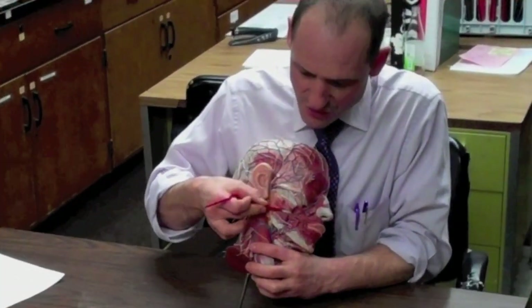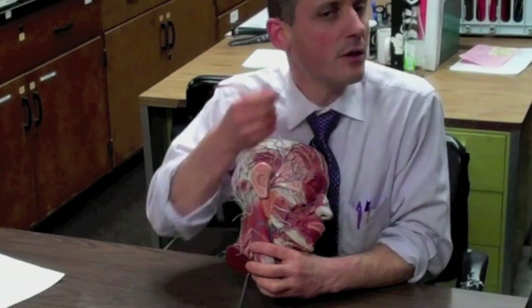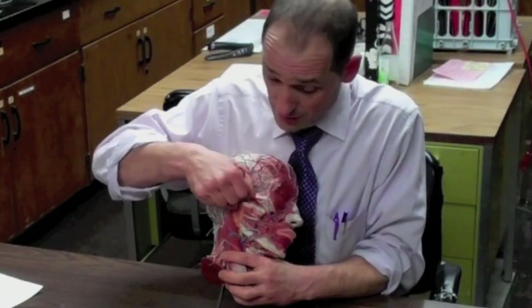Next is the masseter muscle — a thick, fat muscle right on the ramus of your mandible. It starts at the zygomatic right here and anchors into the angle and the ramus of the mandible down here.